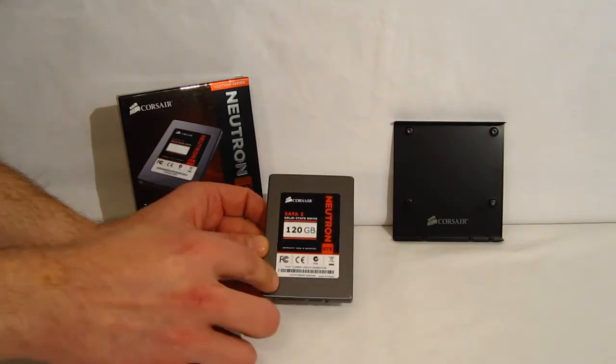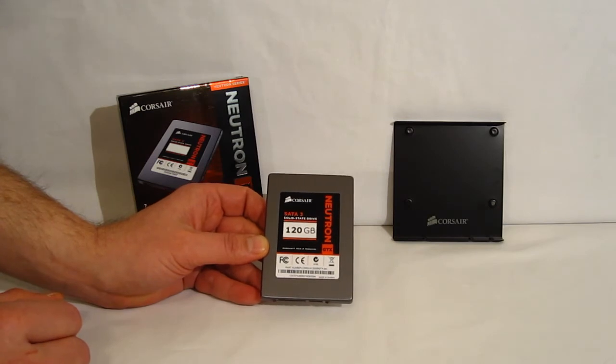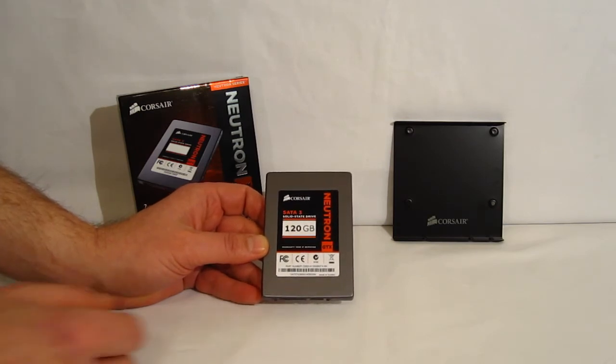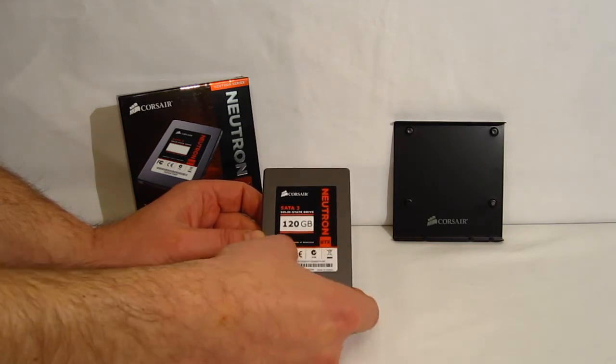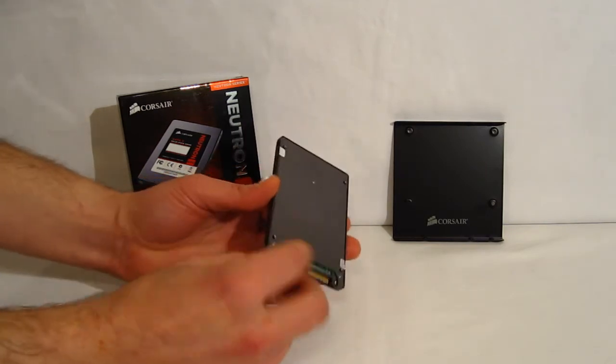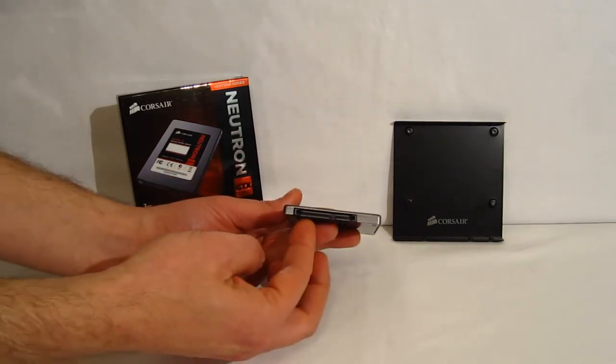Nice metal casing on the outside with the Corsair label on the front. SATA 3 drive, backwards compatible to SATA 2 and SATA 1 of course. 120GB, as we said, with Neutron GTX emblazoned in red around the back of the blank drive. Standard SATA connections on the drive itself.